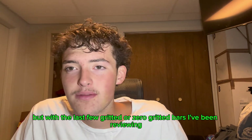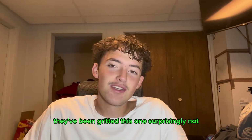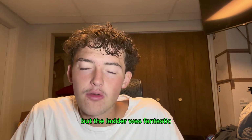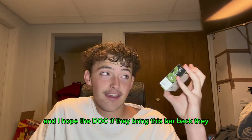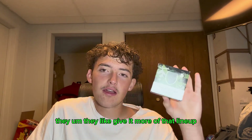There was no grit actually — no grit on this one. I know it says zero grit, but with the last few zero grit bars I've been reviewing, they've been gridded. This one, surprisingly, not. I actually thought out of all of them this one would have had grit, but the lather was fantastic. The bar was fantastic — I really enjoyed this one. I hope if they ever bring this bar back they give it more of that lineup.